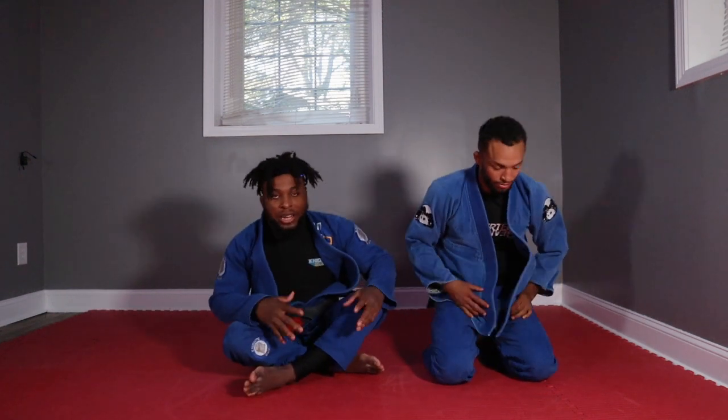If you want to learn more about spider guard and how it fits into my open guard game, please check out the short guy guard. Also make sure to check out Jeff's social media - he's got some great stuff up there. Alright guys, until next time, peace out.